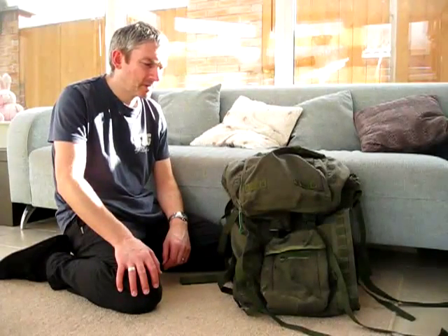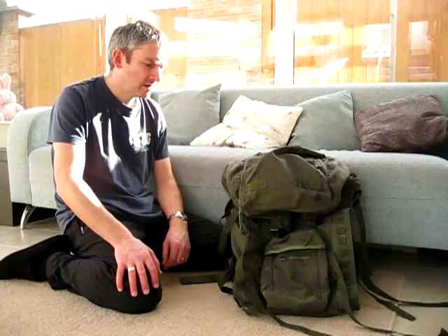This is a quick run through of the British Army short-back Bergen, which is suited to people up to about a maximum of six foot. Five foot seven is the recommended height; anything above six foot means you need to be going for the long-back version.